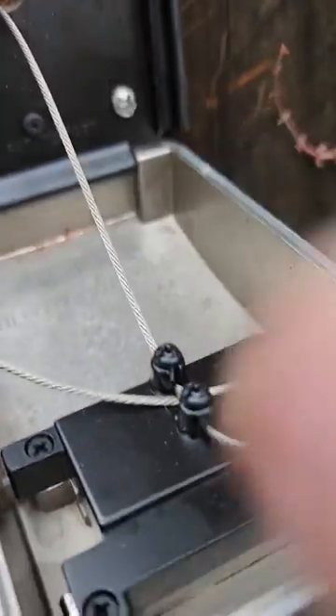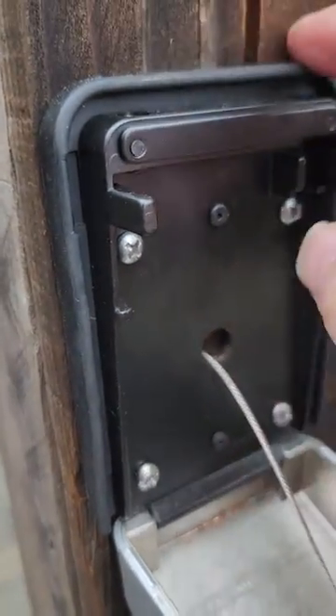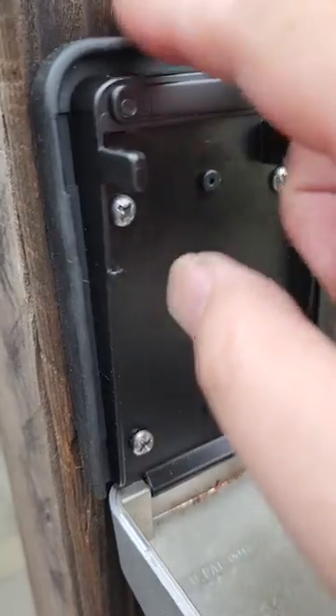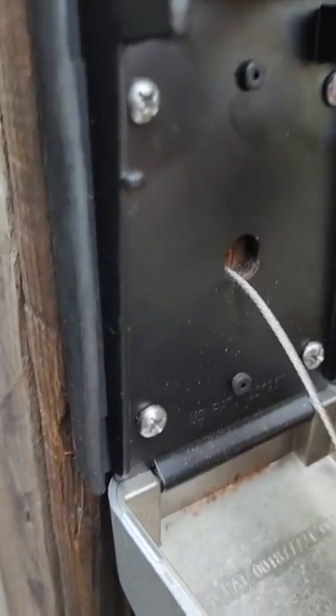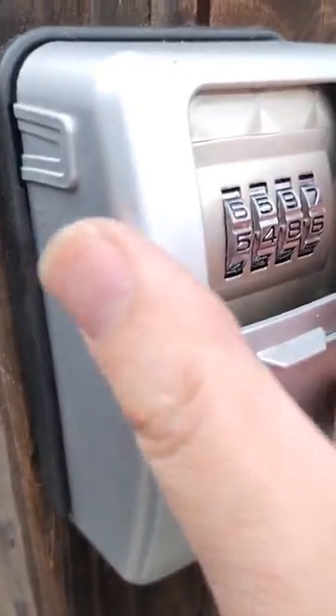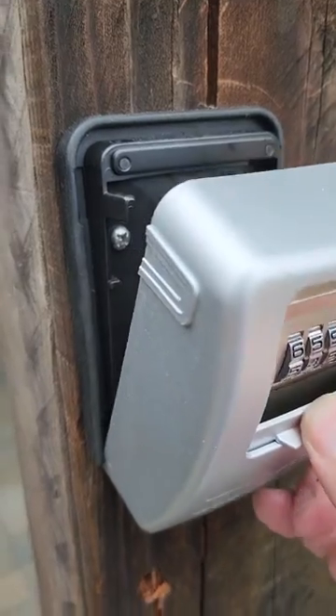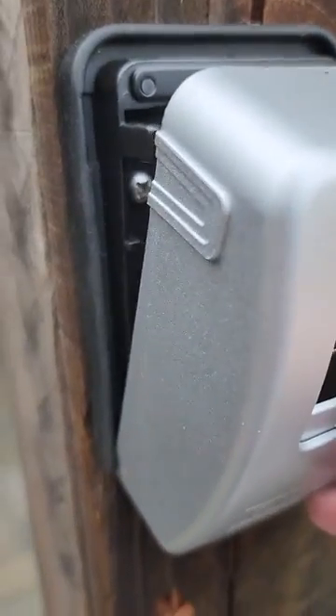This is a steel wire. This attaches to the wall, and this is a plastic covering for keeping it watertight, to protect against the elements. And when you're done you just close it up and close the lid.